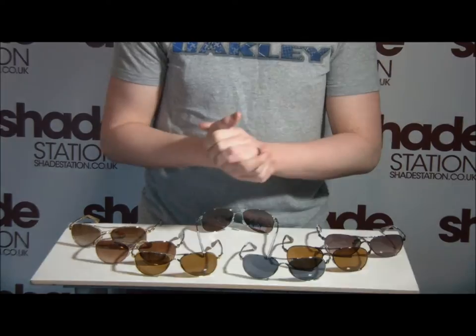But first of all, let's just take a look at what they're going to look like on your face.